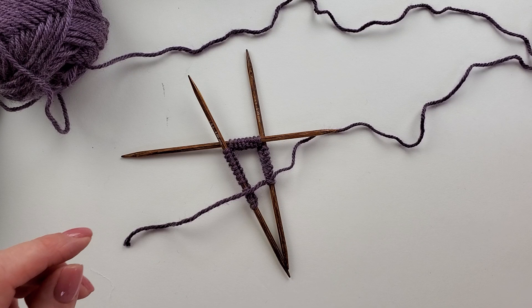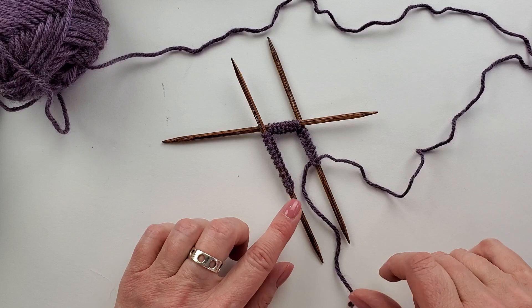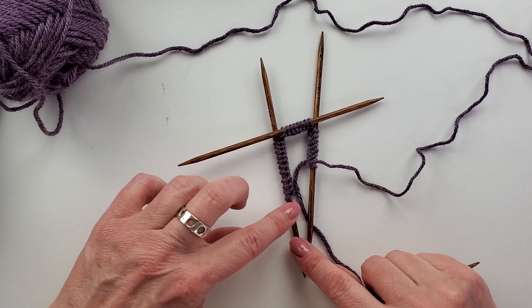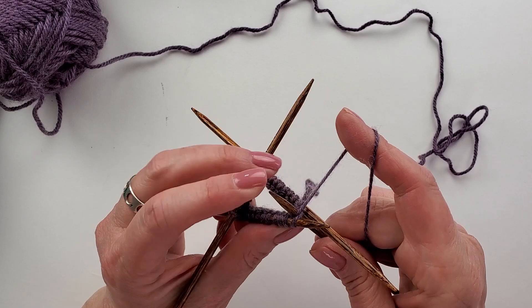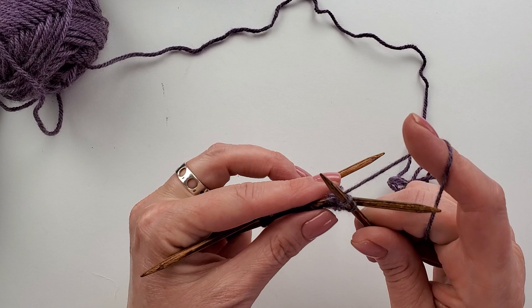Now, to get started with the double-pointed needles, I want to make sure nothing's twisted — all of my knots are on the inside. I'm going to use this yarn to knit this stitch and when I do, it'll close up into a circle. This is a knit through the back loop, purl one rib. So instead of putting my needle in the normal way, I'm going to go through the back loop of that stitch. Make sure you give that first stitch a good tug. Then yarn forward to purl one, yarn back to knit through the back loop.